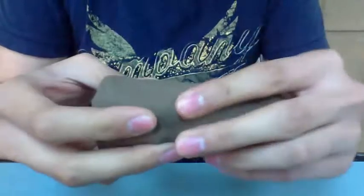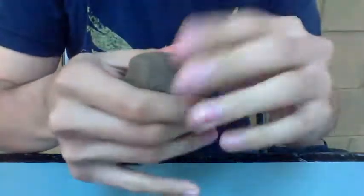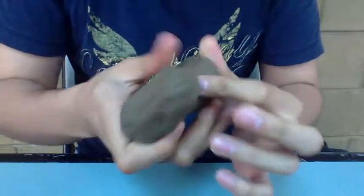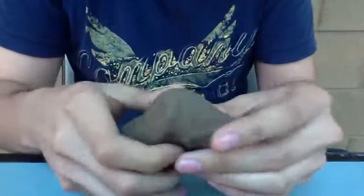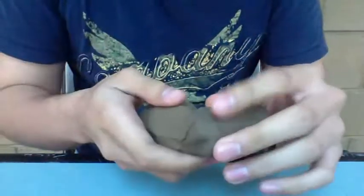Then you make it longer, taking a little bit more clay for the head. You bend it, and if you feel the need, you take more from the base and make it a symmetric shape — or that's what it's supposed to be.